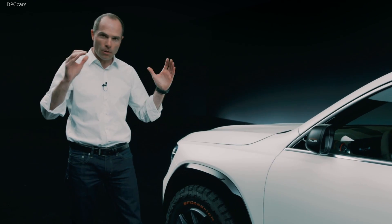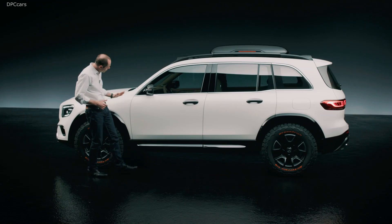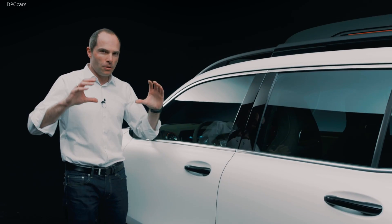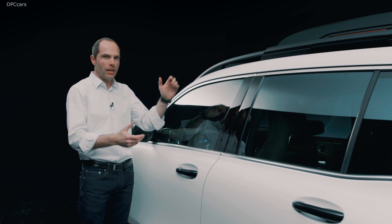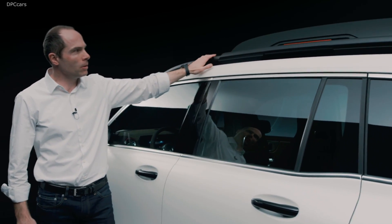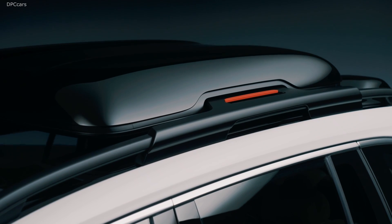Very long but horizontal bonnet and very upright A-post. Unusual for designers — usually we want to lower the car and make it sporty. This time we want to pronounce the height. Therefore, we also add a roof rack and a roof box.